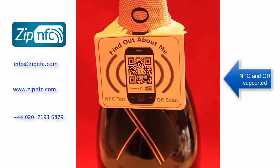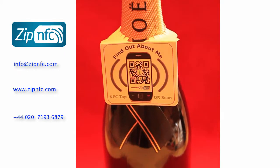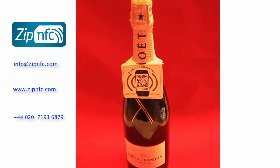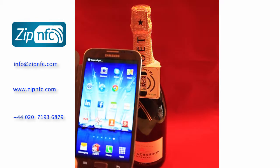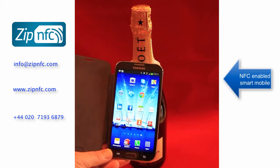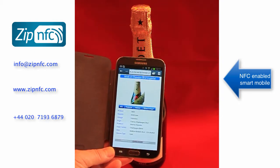In this short video we are going to show you how ZipNFC can be used for a wine product. The same label can be used for an NFC-enabled phone, as shown here, directing the phone to the content that you want to display.